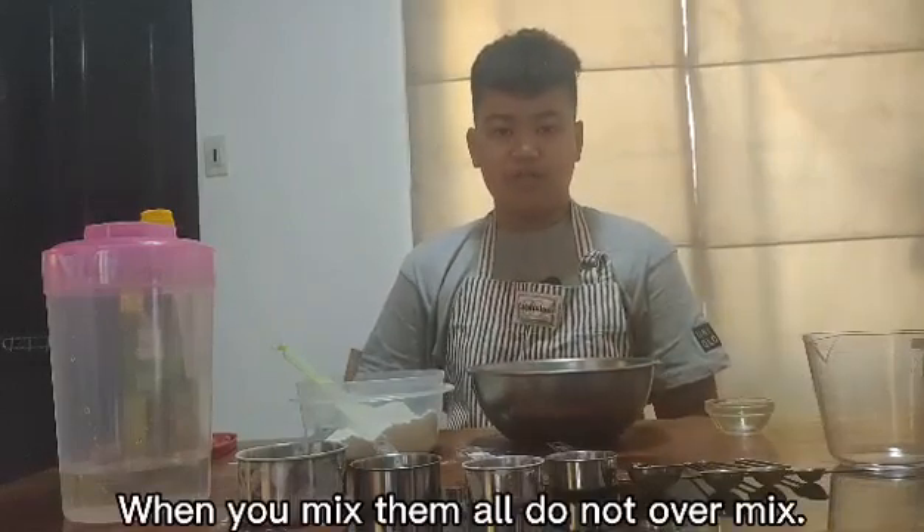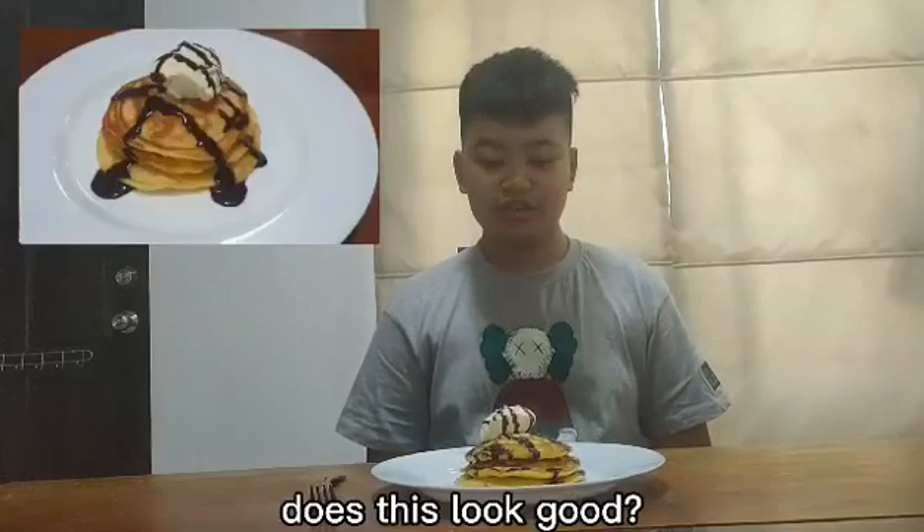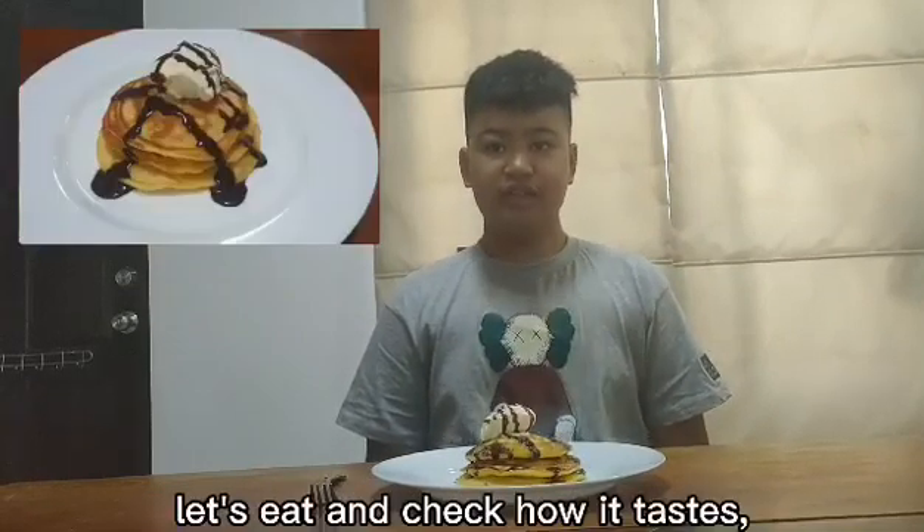When you mix them all, do not over-mix. This is what I came up with after cooking — does this look good? Let's eat and check how it tastes. Bon appétit!